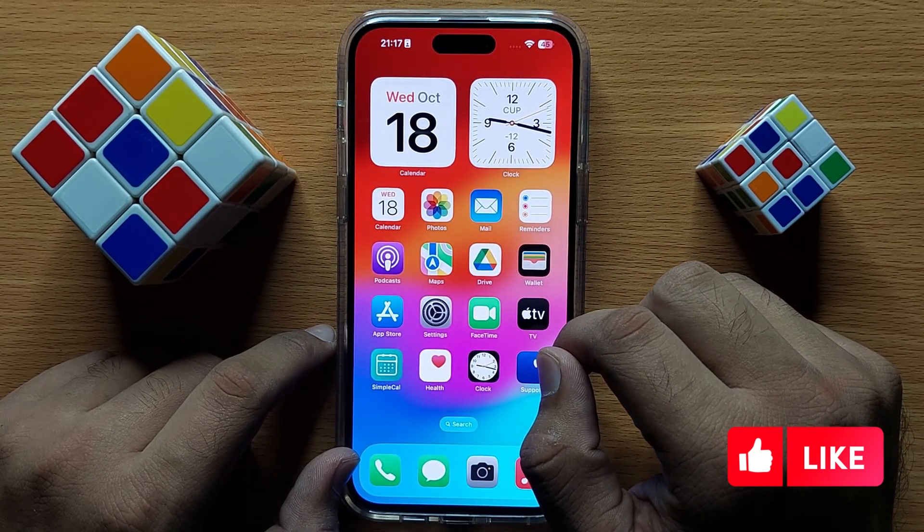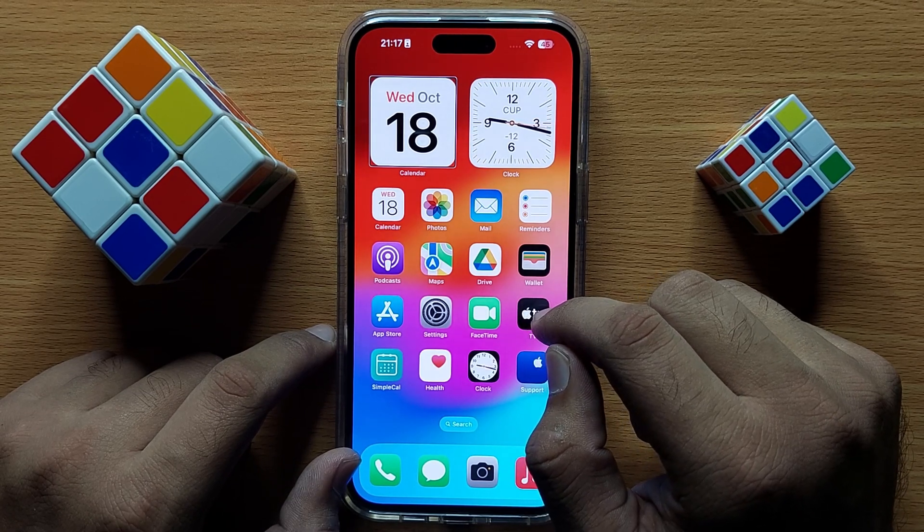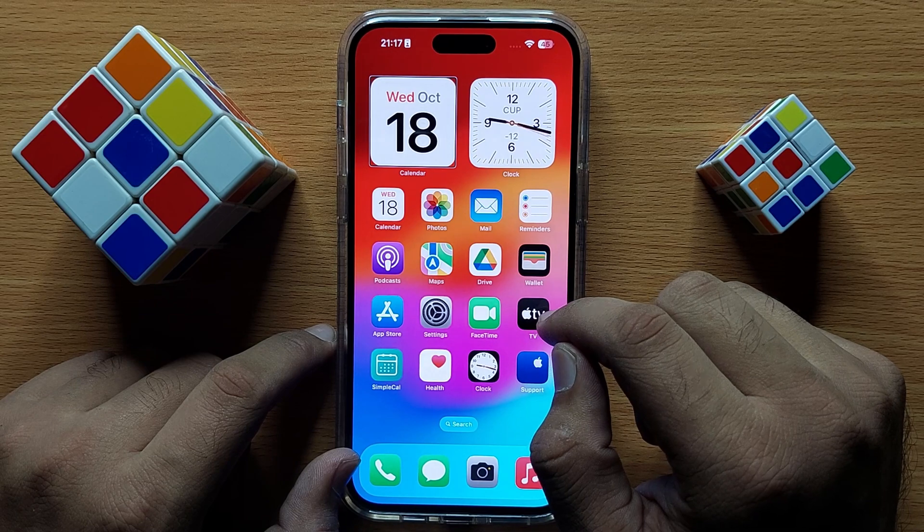That's how you can unlock the lock screen when VoiceOver is turned on. I hope you liked the video, thanks for watching.